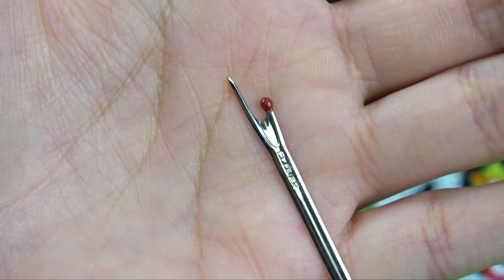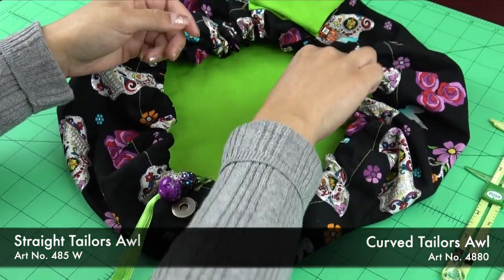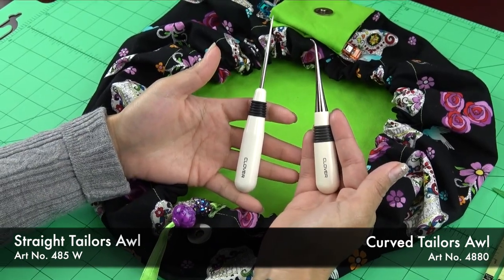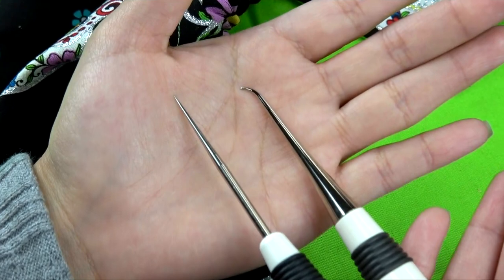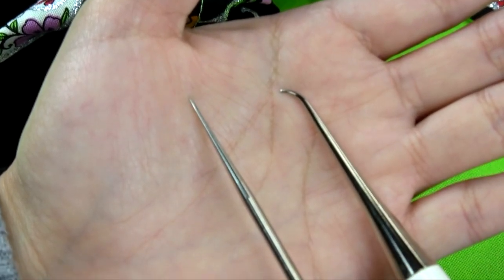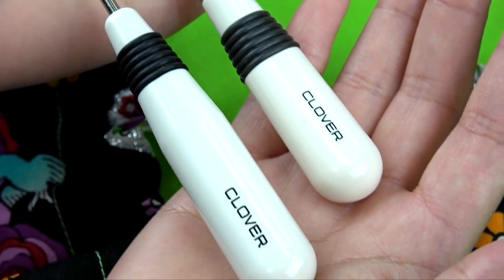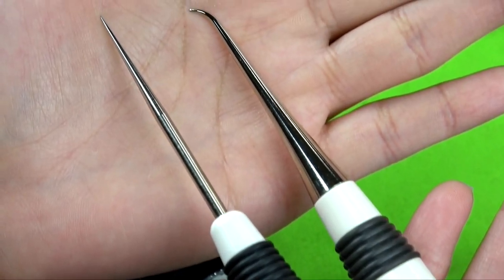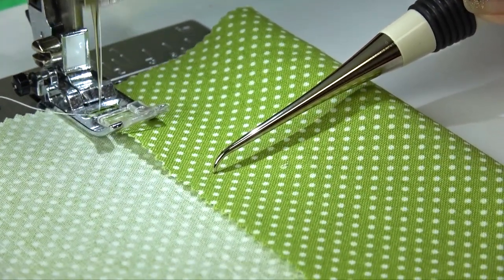Lastly, there's an essential tool that we all use for so many different things: the tailor's awl. Clover's tailor's awl is a tool that is essential for precision fabric manipulation. It's available in either straight or bent tip models, and that's a personal preference. The sharp point of the awl allows us to make holes where and if needed on our projects. It also allows us to manipulate fabric into specific shapes, as well as to hold, ease, or gather fabric evenly.